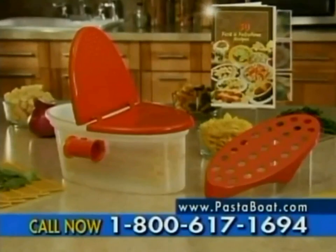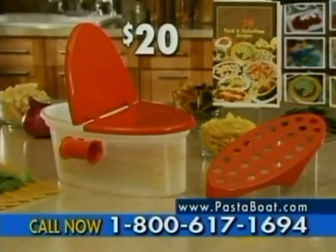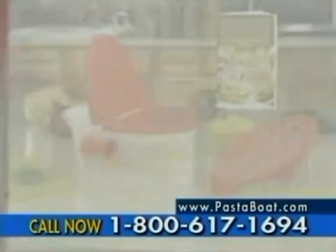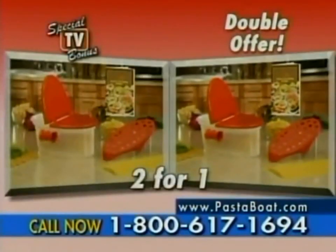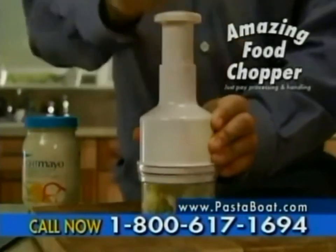Your Pasta Boat order includes the strainer lid, measuring handles, a steamer rack, and a fast and easy recipe book for just $20. But order now and we'll cut the price in half to just $10. Hold everything — call right now and as a bonus, we'll double your order. And that's not all: we'll send you this amazing food chopper; just pay separate processing and handling.